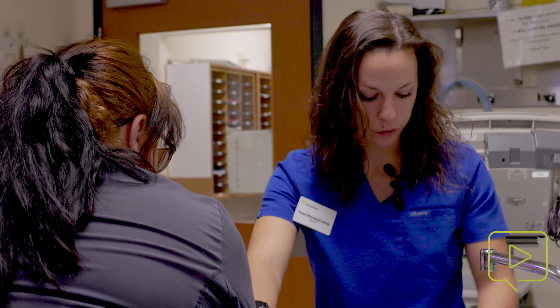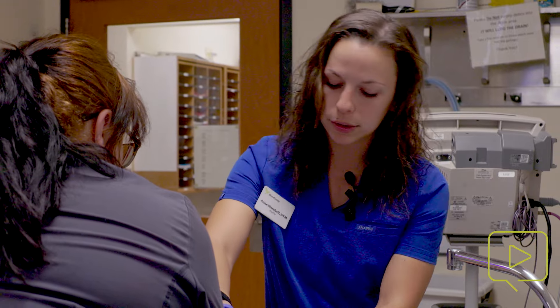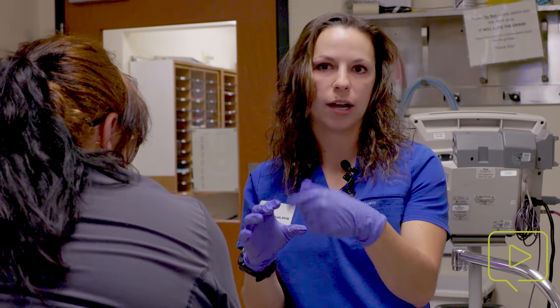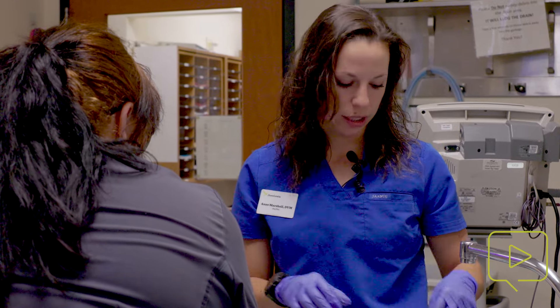In this case, just firm pressure was enough and she did not need her anal sacs flushed out, which is sometimes required if they've abscessed. Again, four o'clock and eight o'clock position — get your fingers all the way around the gland or the sac, consistently apply pressure, and it will eventually come out.